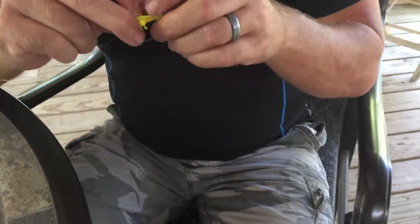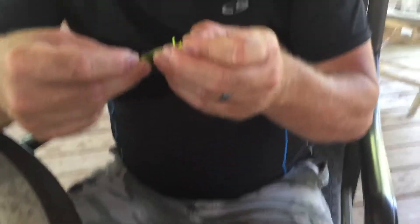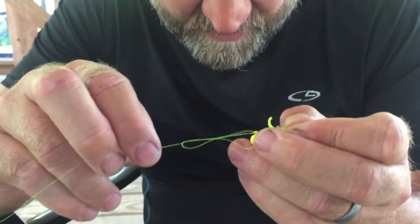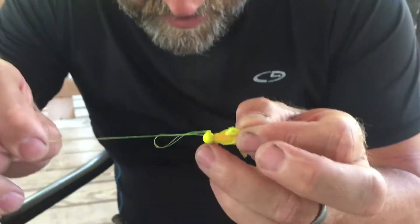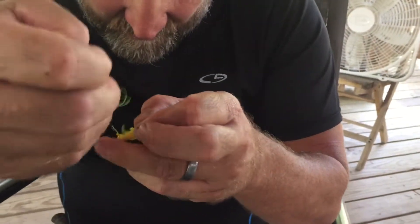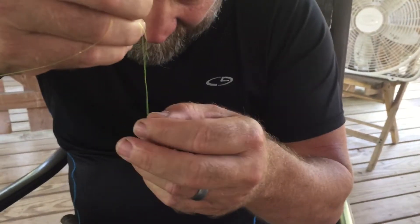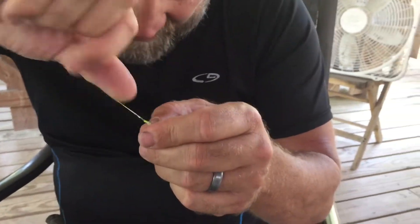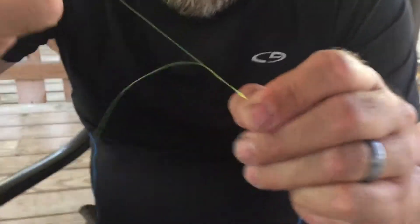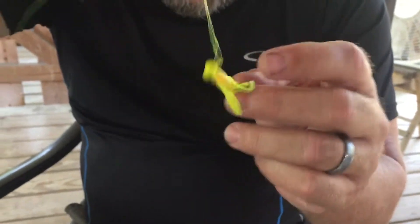Then put the jig through there. We're going to hook the knot itself on the eyelet, just like Richard showed in his video. That's going to help draw the knot down to within about a quarter of an inch. Then slip it off the eyelet and let it cinch down, and that's going to keep that loop open.